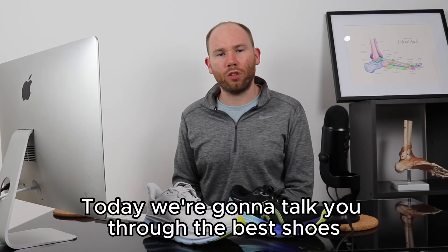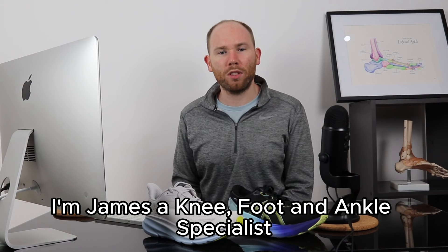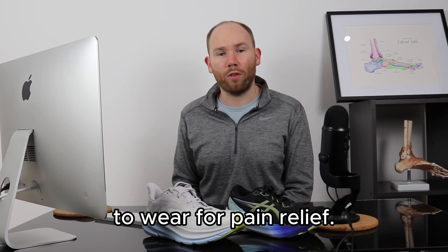Today we're going to talk you through the best shoes and strategies to ease your peroneal tendonitis pain. I'm James, a knee, foot and ankle specialist, and I've spent the last 10 years advising patients on the best footwear to wear for pain relief.